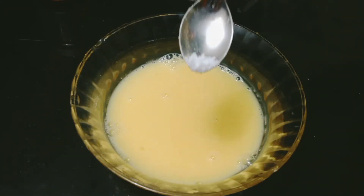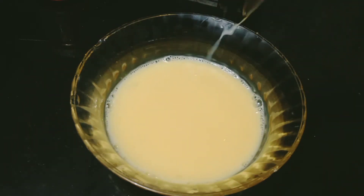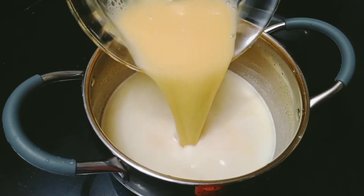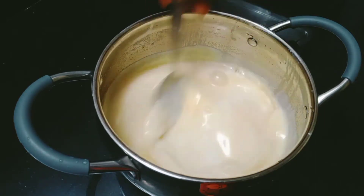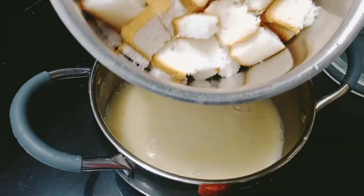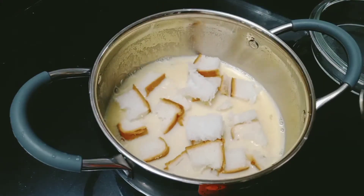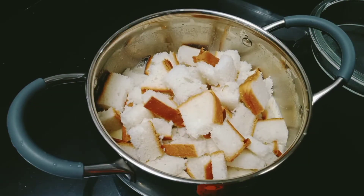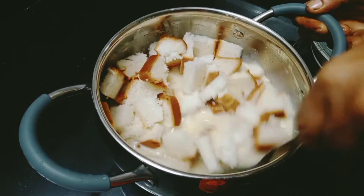Add 1 teaspoon of flour, 1 teaspoon of vanilla, and 1 teaspoon of butter, mix it. Now we will heat on medium and mix it with a cup.